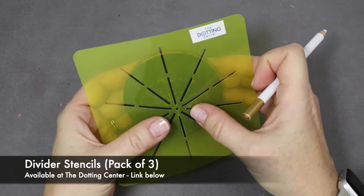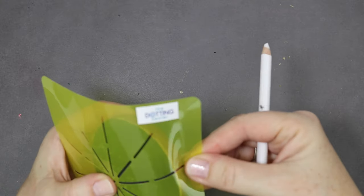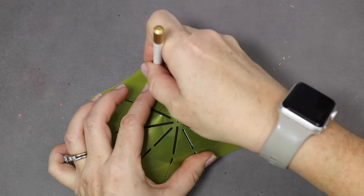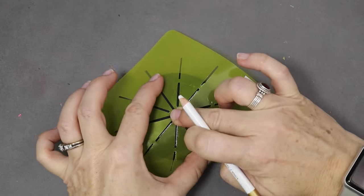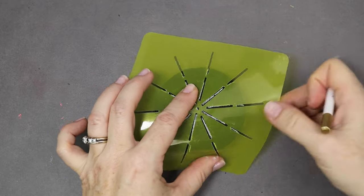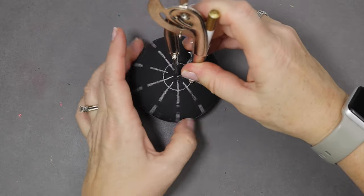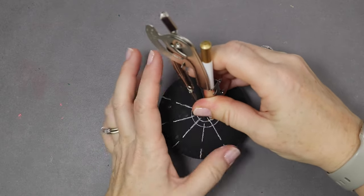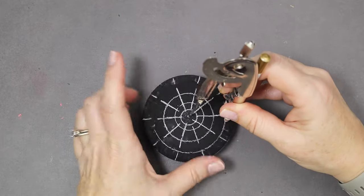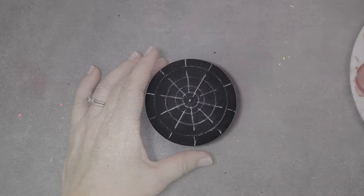So the first step is always to divide the surface into sections. This one is the 510 divider and it's flexible and transparent so you can see exactly if you have perfect center — which this one looks good, everything checks out. So then you just draw out all of the divider lines. The next step is to take your compass and draw out a few concentric circles from the center of your pebble, which will give you some points of reference so that your rows are nice and aligned. Then once all the lines have been drawn, you just take your hand and dust off any of the excess chalk pattern.